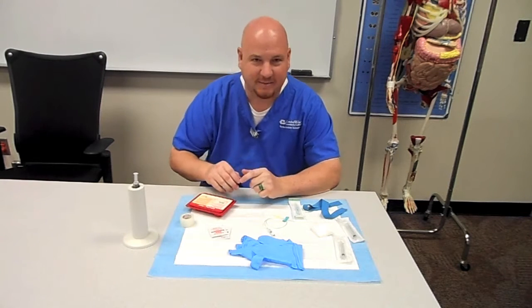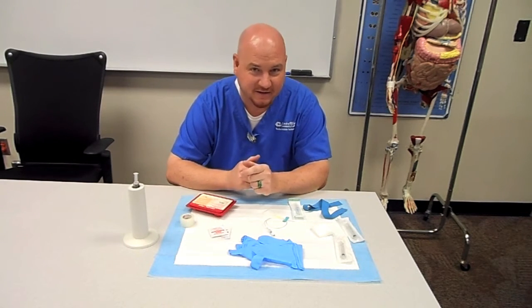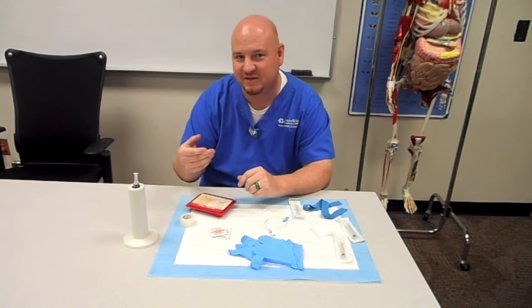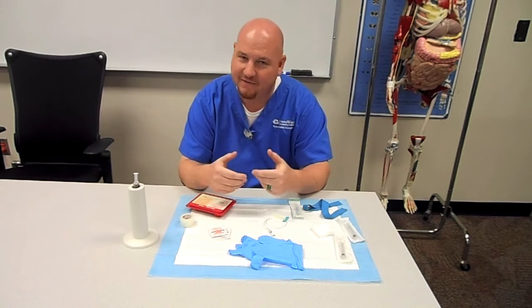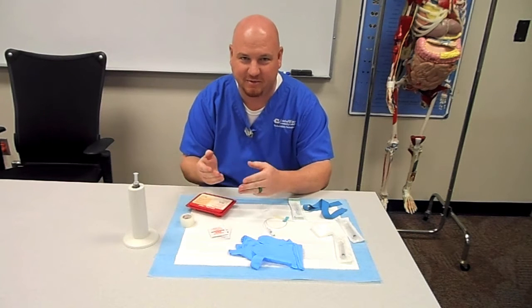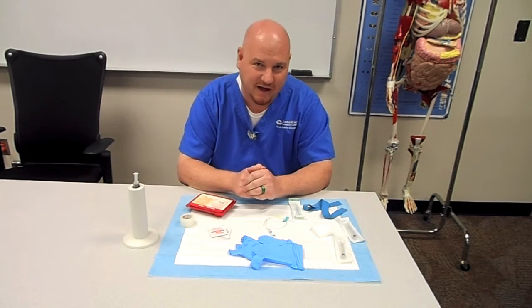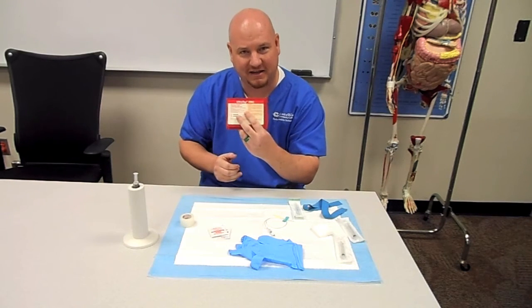Hi, I'm Matt and I'm going to be explaining to you today how to mix an UltraTag kit. When you're starting off in nuclear medicine, you may not realize that it's not just injecting people with radiopharmaceuticals — sometimes we actually have to work with the blood because the blood itself is going to be our radiopharmaceutical. In order to do that, we need to first do a blood draw and then to get a really good tag, we'll use this UltraTag kit.